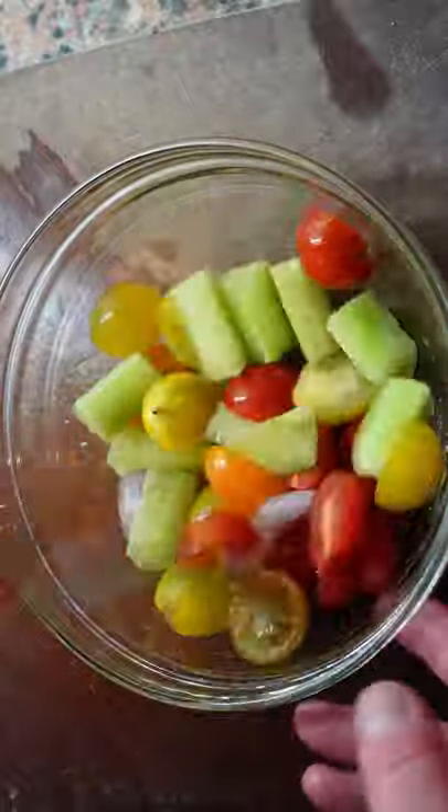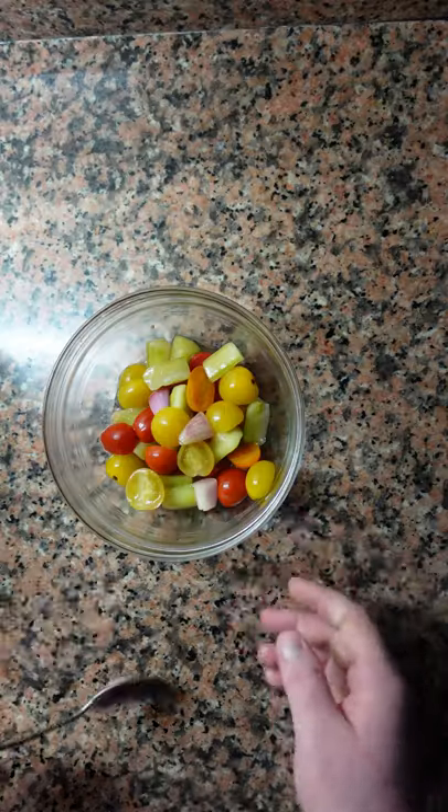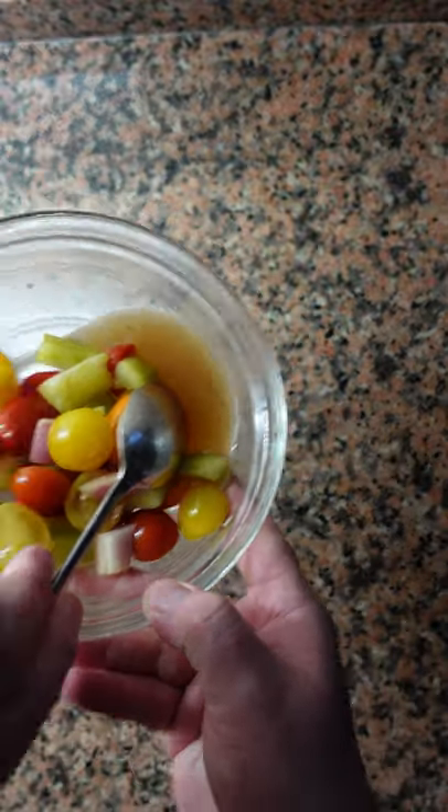Make sure to mix this well. We're going to marinate this in the fridge for one night. The next day it should look like this — you can see there's a little bit of extra juice coming out from the vegetables.